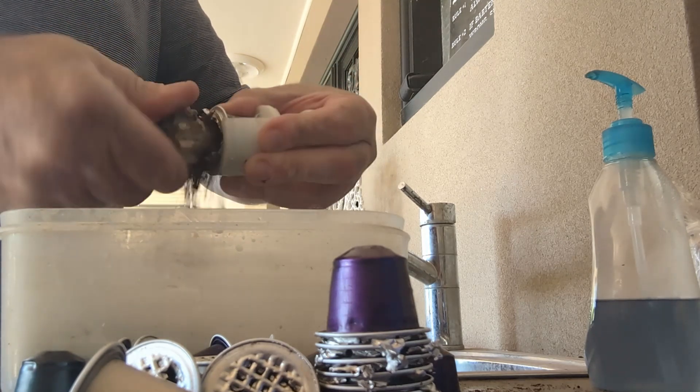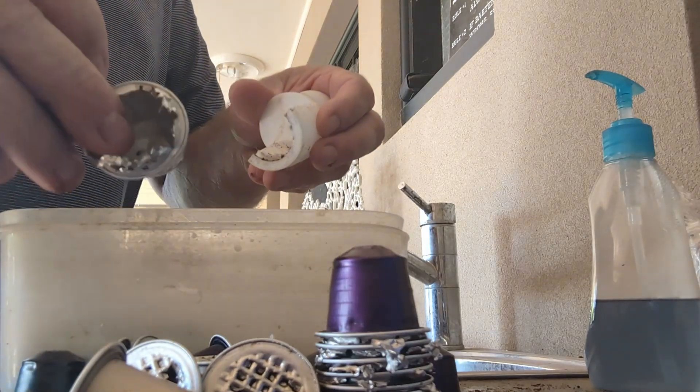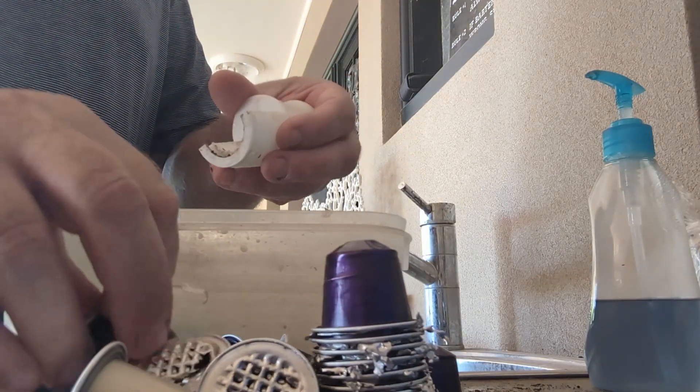All the grains fall out, and then you have a nice clean coffee pod that you can send to the recyclers.